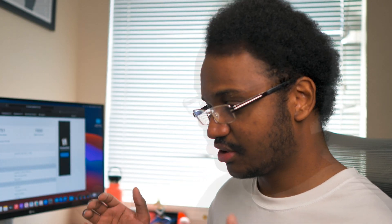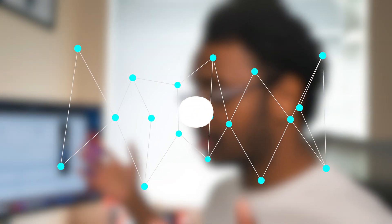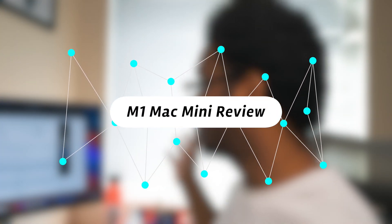Hello guys, this is Aram. I hope that you are doing good. This will be my review for the Mac Mini with the M1 chip. Welcome to the lab, where we do test things out.